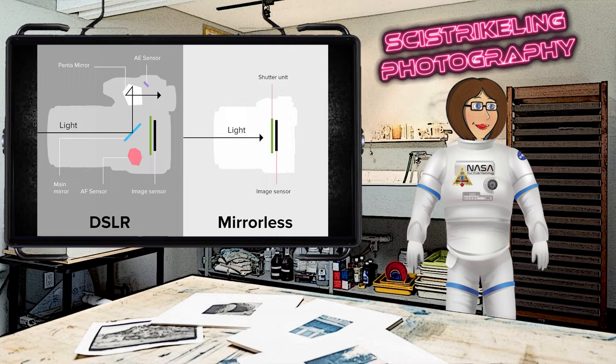On a DSLR, you have to adjust your settings, take the picture, and hope your image comes out the way you want. Otherwise, you have to make some more changes, take the picture again, and then see how it came out with those changes. On a mirrorless camera, it takes that guesswork out of it.